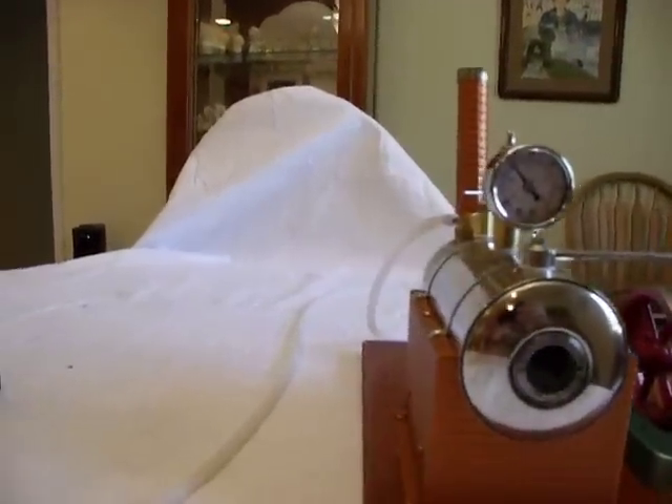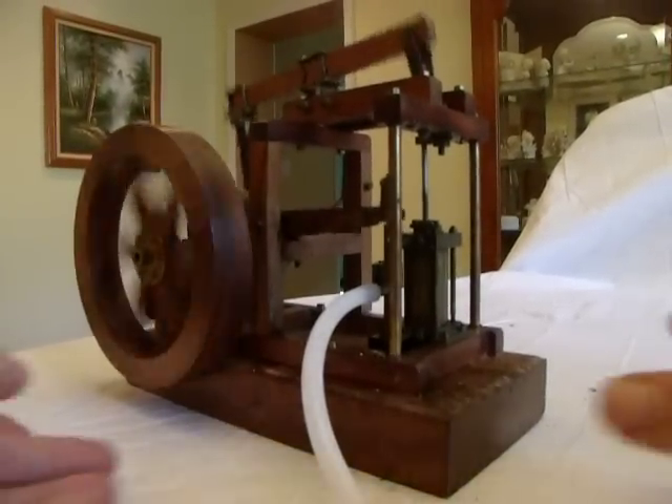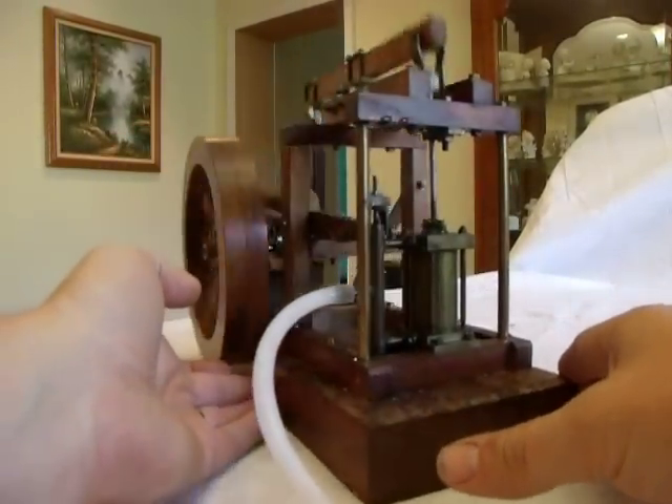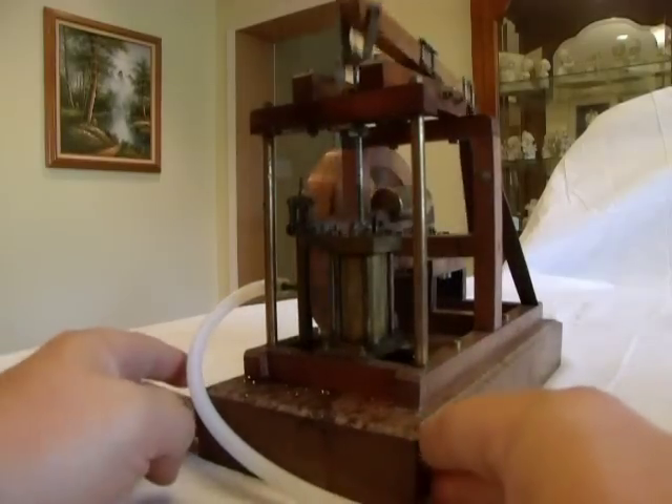It's about 12 pounds, 10 pounds. It's actually amazingly tight for an older steam engine, vintage like this.